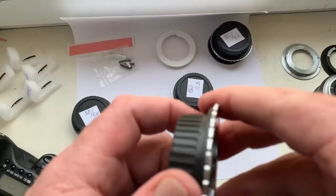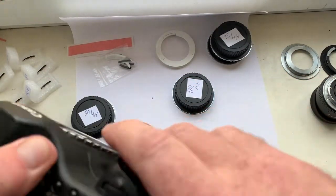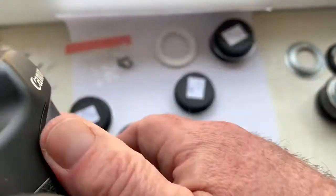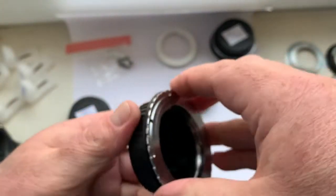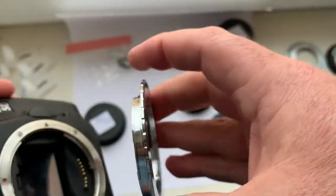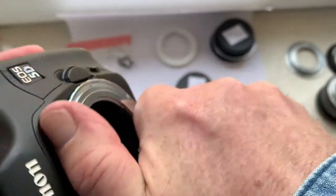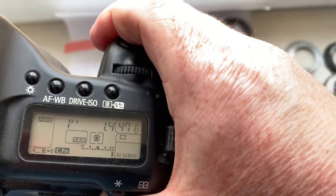Adapter number four: focal length is 35mm, aperture 1.4. And adapter number five: focal length is 50mm, aperture 1.4.